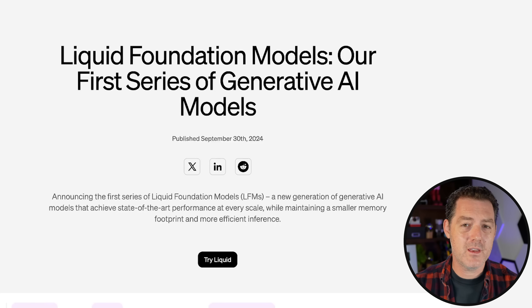I talked about it briefly in a previous news video, and you all wanted me to do a deeper dive and test into it. Liquid Foundation models are the first series of generative AI models. This is a family of models and it comes in three sizes: 1 billion, 3 billion, and 40 billion. They are state-of-the-art models and they perform extremely well. I'll show you the benchmarks. They have something really unique about them, which is memory footprint.